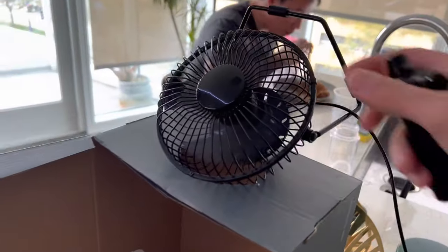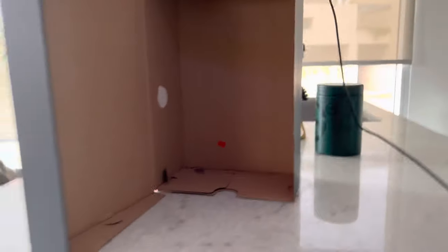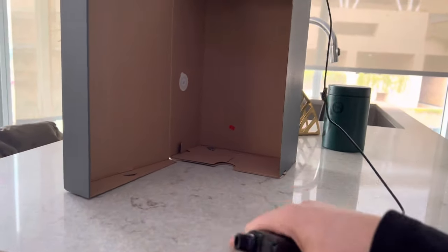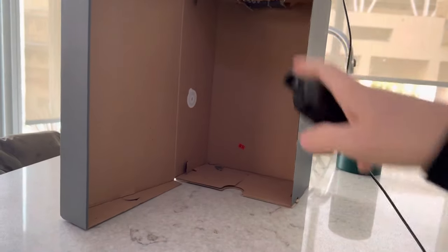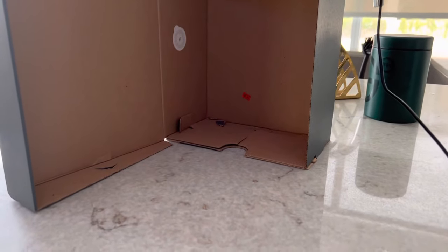This fan has two speeds. I usually set it on the lower speed, but the higher speed does work. And what you're going to do is just slowly blow smoke or create fog right here and it's going to create a tornado inside the box. It's that easy and I'm going to demonstrate that for you right now.